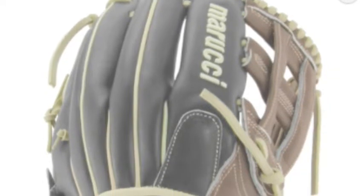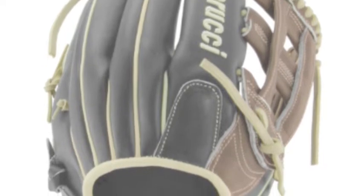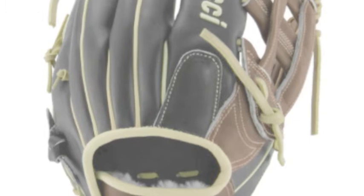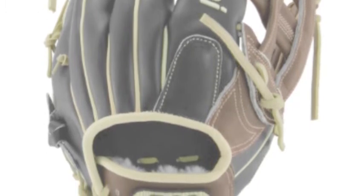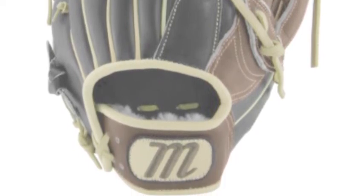Because of the length, this will be a great infield utility glove. You will be able to use this glove in any of the three infield positions they design it for. This glove is very versatile and gives you the versatility as a player. Infielders are able to play any position, so this is the perfect glove to keep up with you.